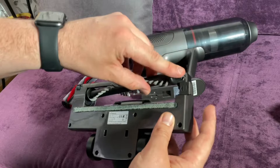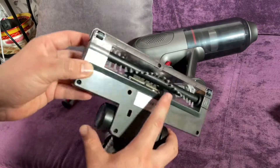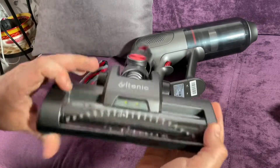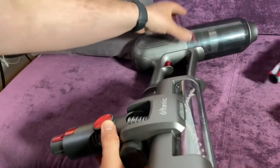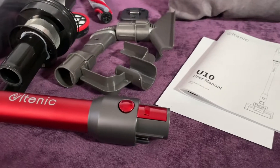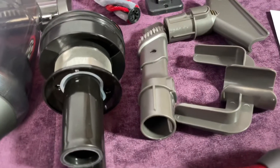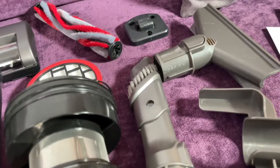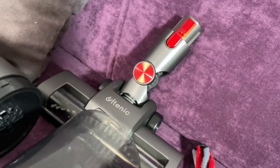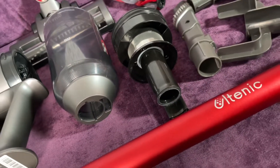With a three-stage hyperfiltration system, it can trap 99.97 percent of dust, pollen, pet hairs, and particles as small as 0.3 microns to prevent secondary air pollution. The HEPA filter is washable and reusable. It's recommended to clean the HEPA filter every half month — or once a month — and replace the HEPA filter every two to three months.